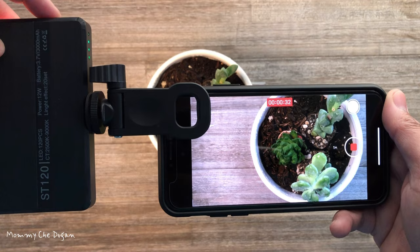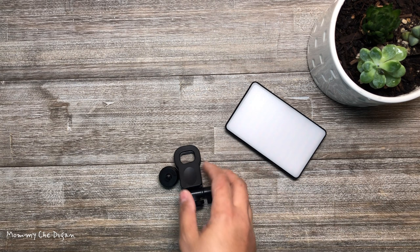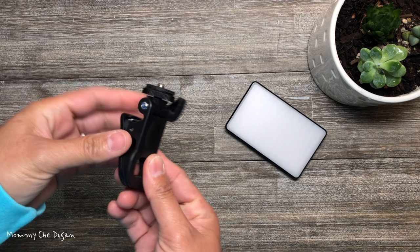Here are the product features of this LED phone light. This phone light weighs only 4.12 ounces and is pocket size. The clip is made of thick ABS and features a high elastic spring for a firm grip that won't slip off your phone or laptop.